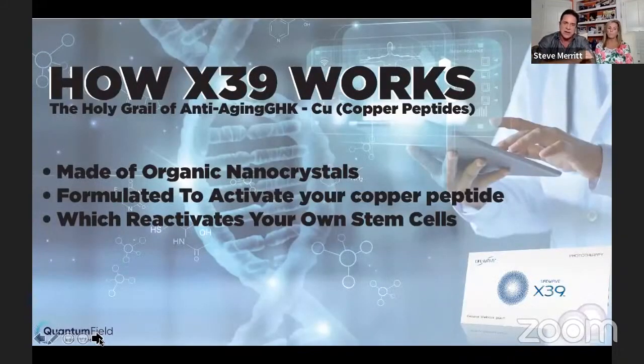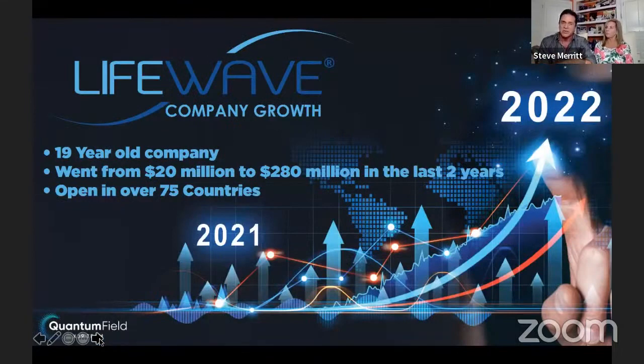These work by taking organic nanocrystals formulated to activate your copper peptide — Google that tonight; it's like the holy grail of reversing aging — and that reactivates your own stem cells. Your body is healing itself by reactivating your own stem cells that have been stagnant. Even young people are having incredible testimonies. Carl Firestone's son had cystic acne on his face and back, and within five weeks the acne was completely gone.